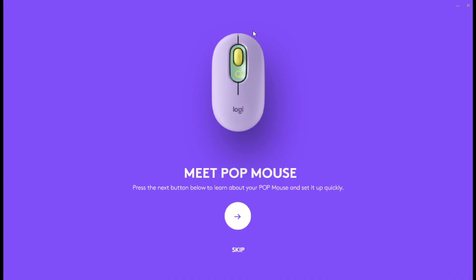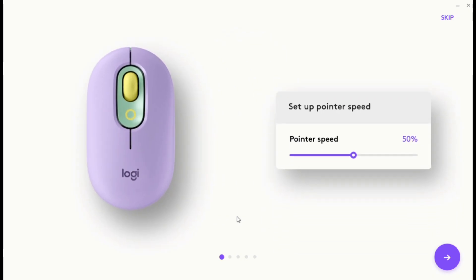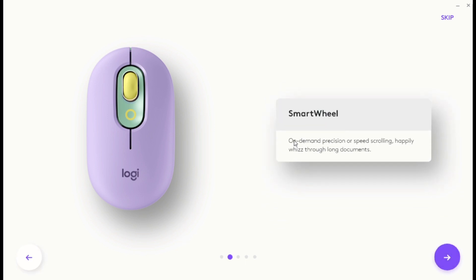Let's meet the Pop Mouse interface. This is what you will see when you install your mouse — this is the customization panel. Click on the arrow key and it will lead you to a page where you can set up your pointer speed, smart wheel, smart wheel on demand, precision speed control — everything can be set up here.